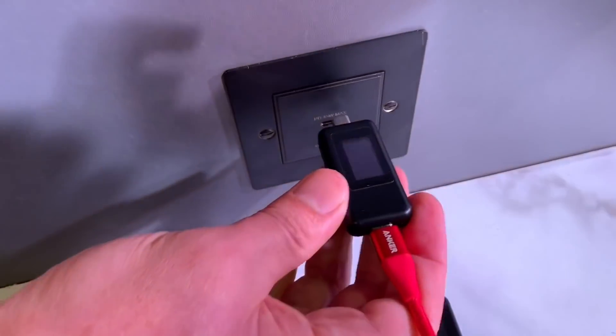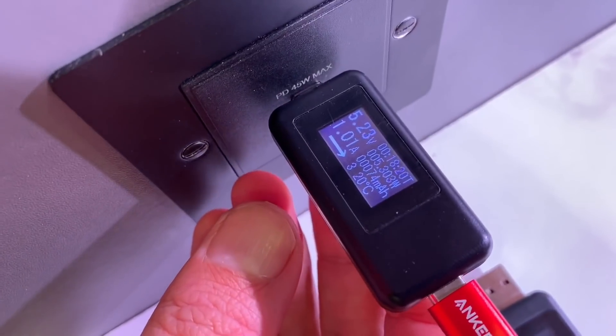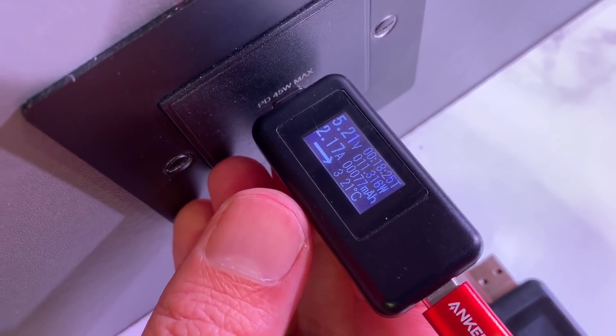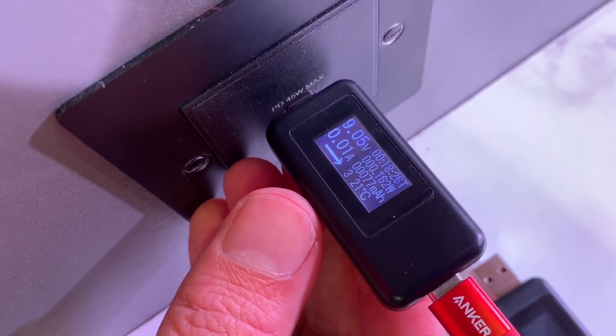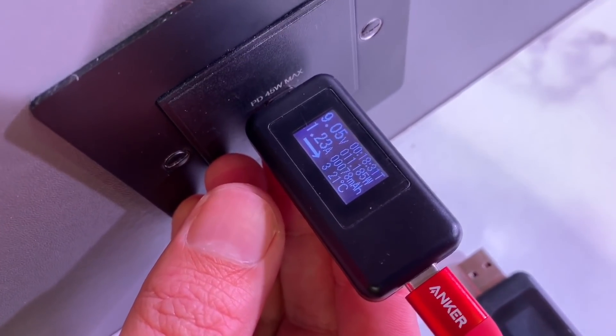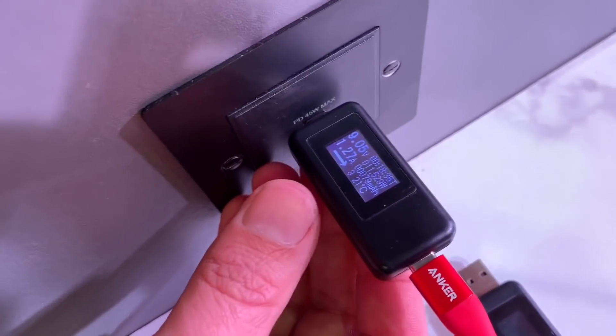Let's try it on the USB-C socket. It started at five volts, about one amp — we expect it to kick up. There we go — the voltage has now leapt up to nine volts, about 1.2 amps, and that will obviously charge the phone considerably faster.